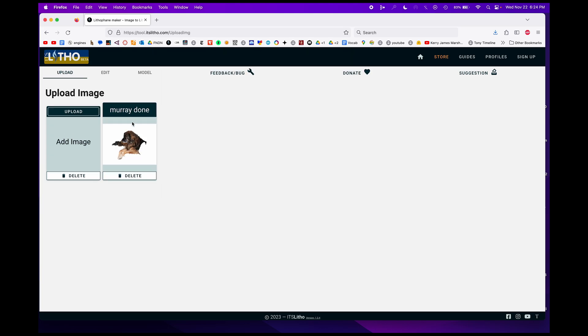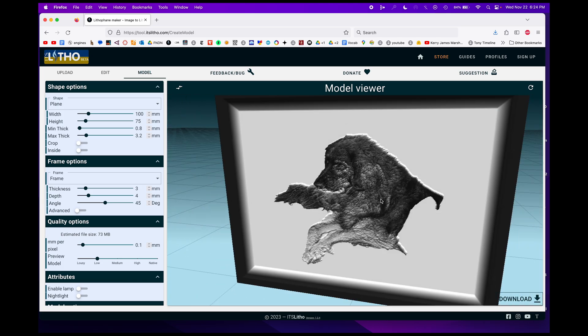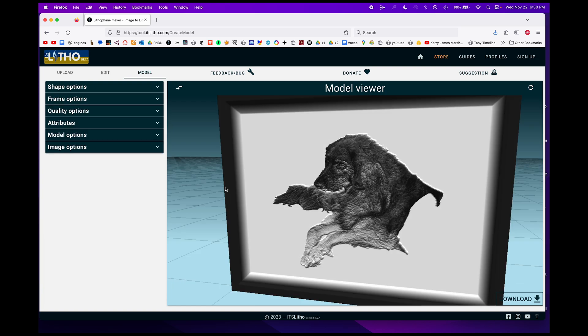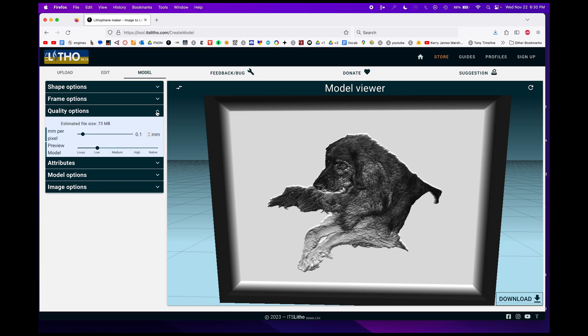Next, once I click on Murray, I'm going to move over to my model panel and we'll see that Murray is already popping up right where we want him. If we zoom in a bit, the first thing we're going to notice is that the image quality seems to have deteriorated considerably. This is not how it's going to print — this is really just a model setting.